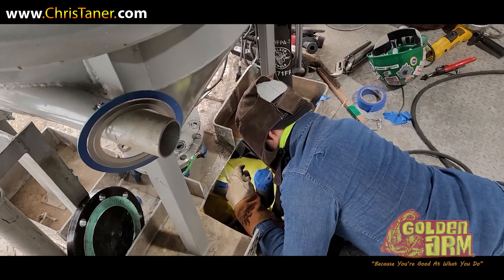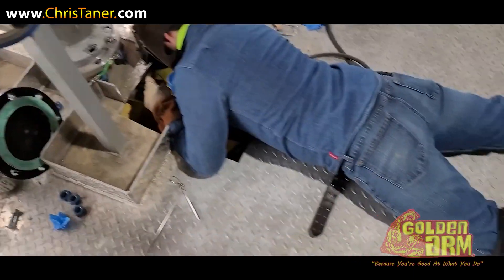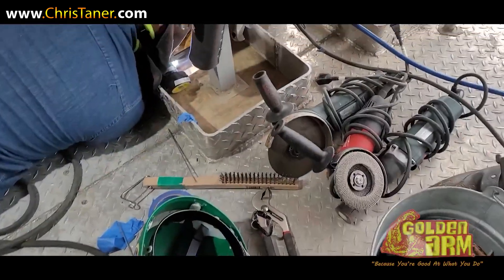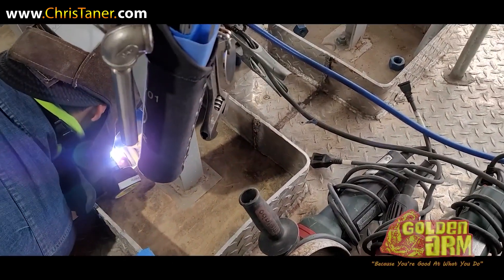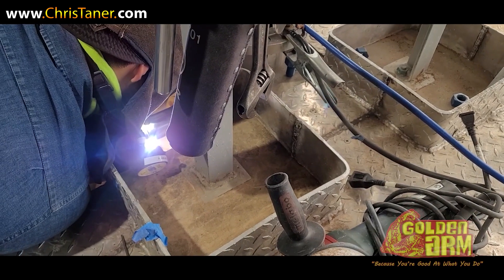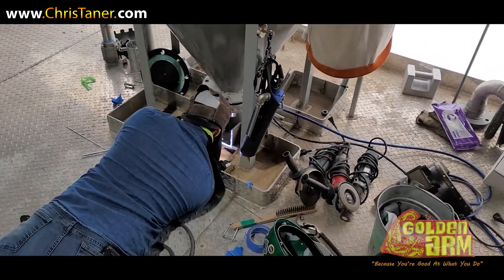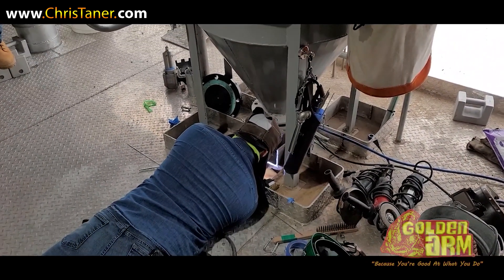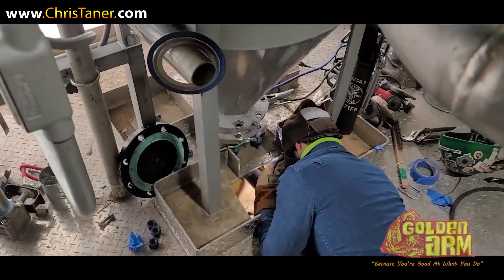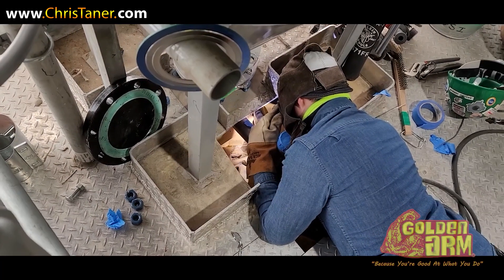We got a little fish out. We got a little fish out. That's what I call the tough weld right there.